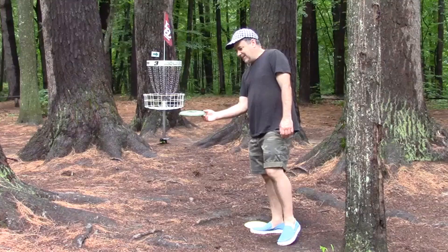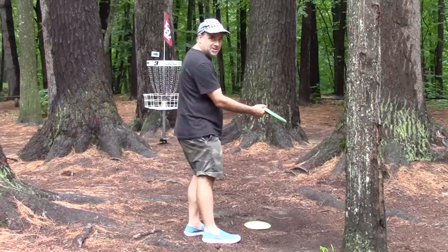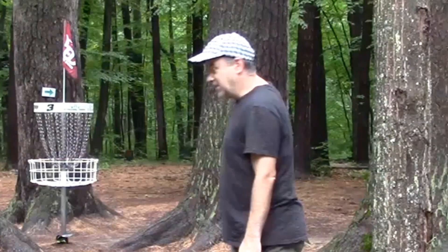Very nice hyzer flip disc for me. Hyzer flip means you throw it on a hyzer, it flips up and goes straight. Discraft Express — got a little lucky off a tree here, which was nice.